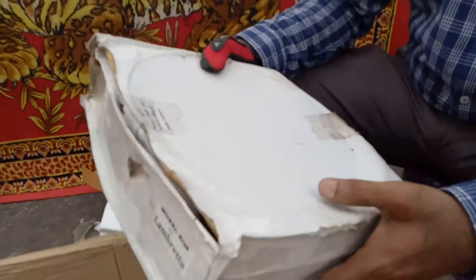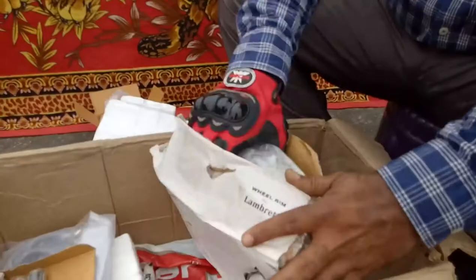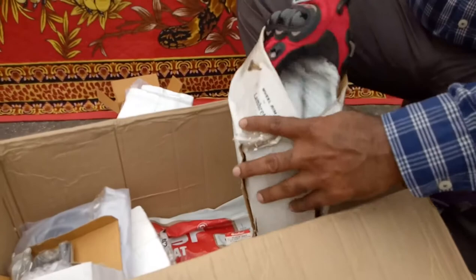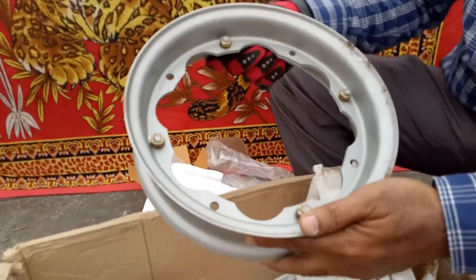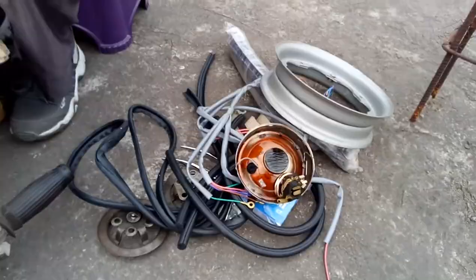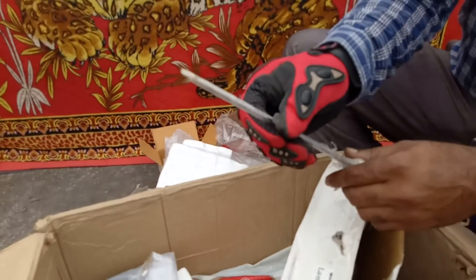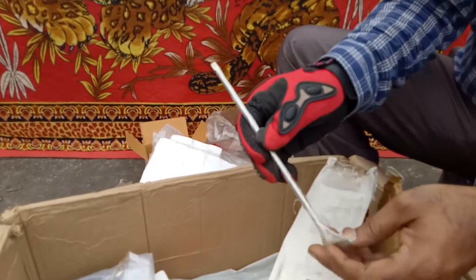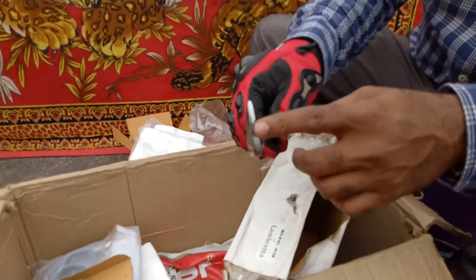This is the wheel rim for Lambretta — good quality. Inside the wheel rim packaging, there is also the petrol tap controlling knob, for reserve and main. This is made of steel. The wheel rim has a fine finish and good quality.